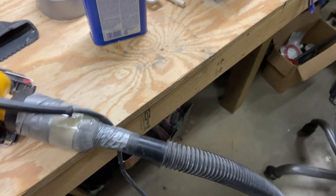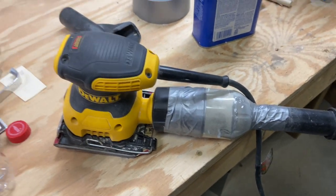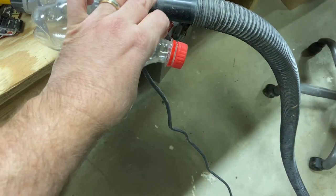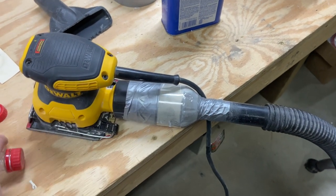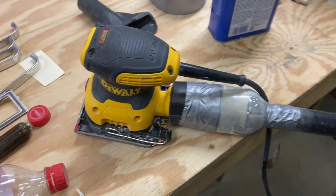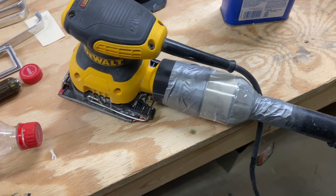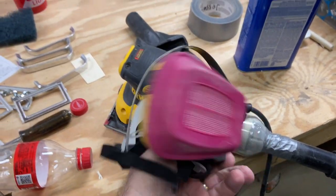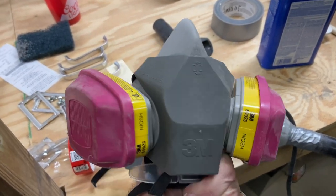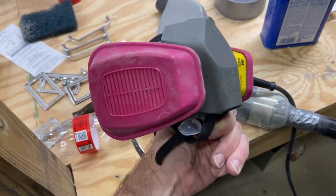One other note before we get started: the DeWalt sander wouldn't come with an attachment for a one-and-a-quarter inch hose, so I made this attachment using a little coke bottle. The one-and-a-quarter attachment slides nicely onto the end, then I just cut the back half of it and used duct tape — works like a champ. Since we're getting a lot of sanding, we also want to use good breathing protection. Here I've got a 3M air filter and breathing mask to help keep down all the dust from the sanding.